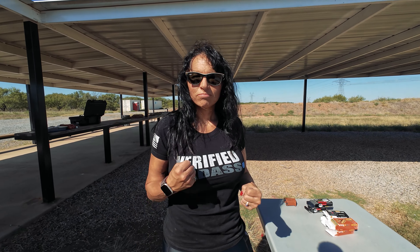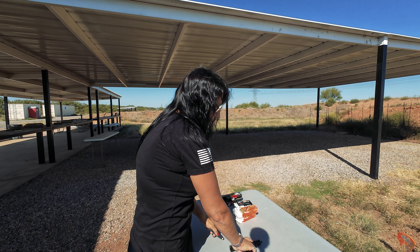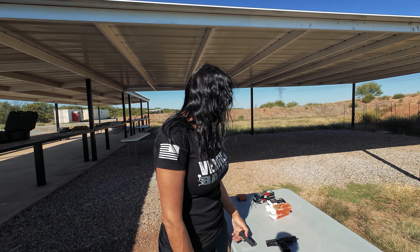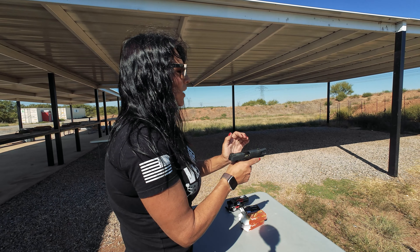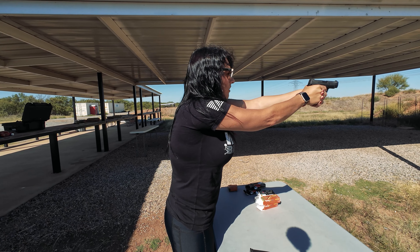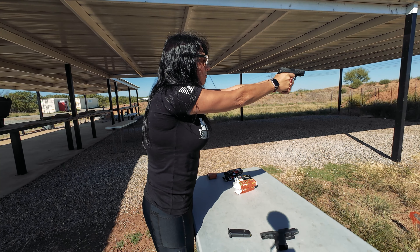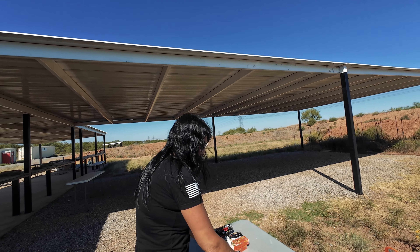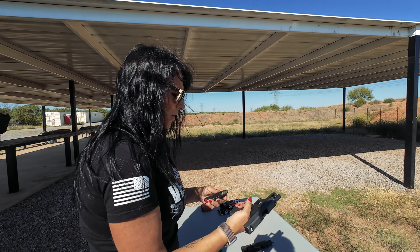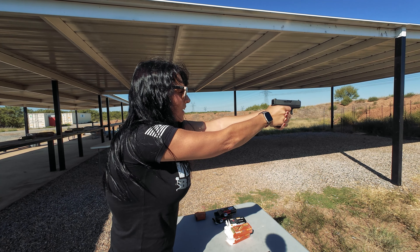One more round with the ZSR — round two, final round. I'm disappointed nothing failed, actually. I thought for sure something would fail on the Wolf, but I was looking for failure there. Sig 365 and the ZSR — nothing. So far it's a pass.